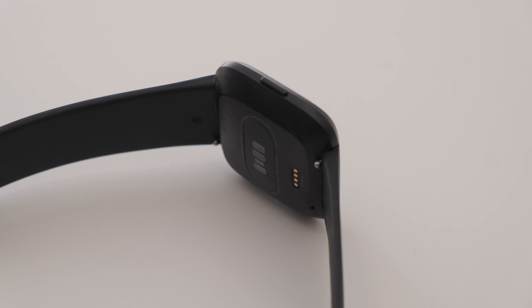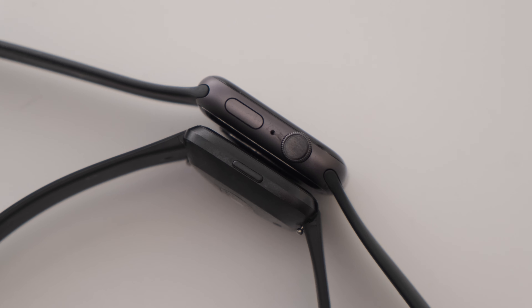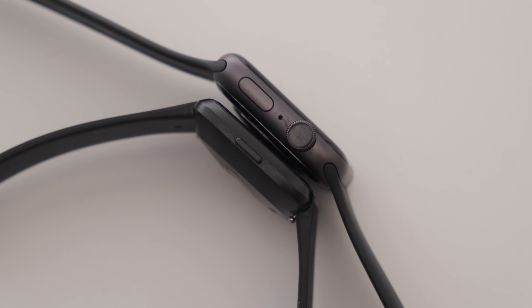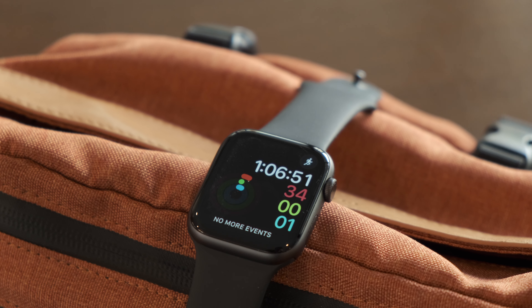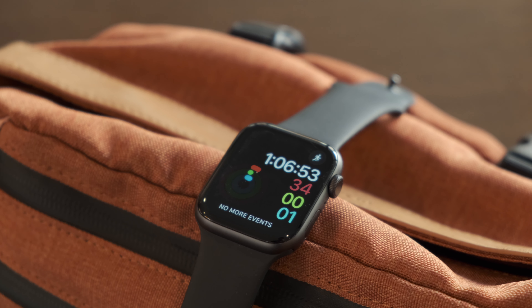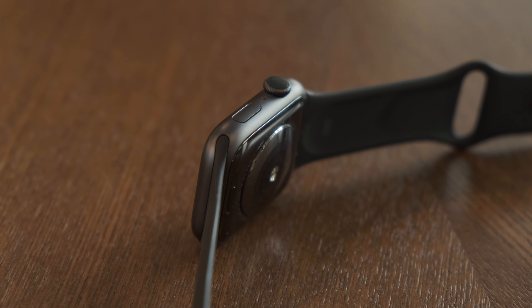Both are incredibly well-made, and you won't be disappointed with either device. Apple also offers two different size options at 40mm and 44mm, whereas the Fitbit only offers one. Apple also offers an LTE version for the Series 4 where you can use the watch independently and leave your phone at home.